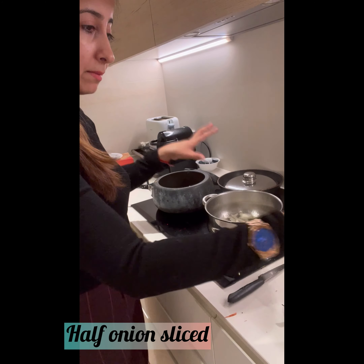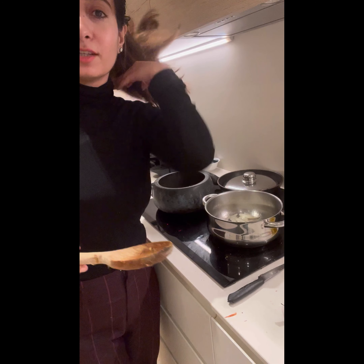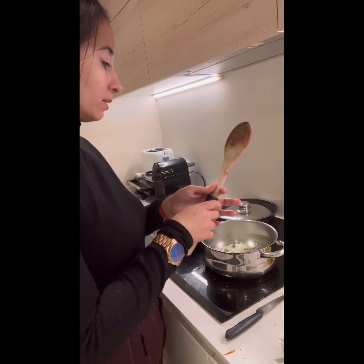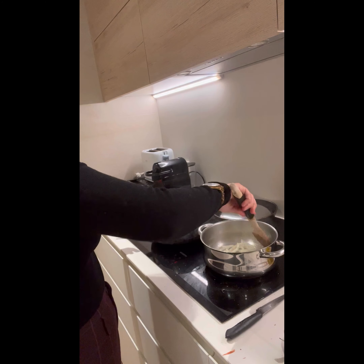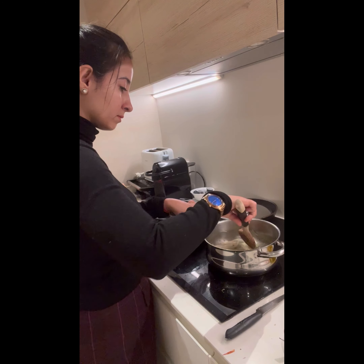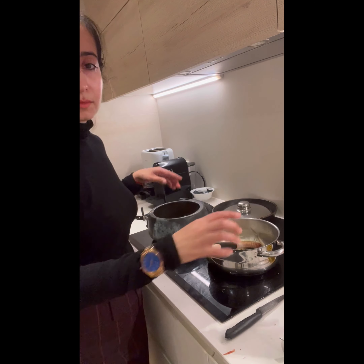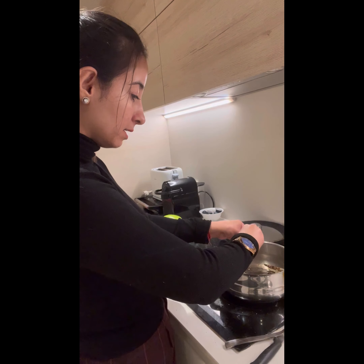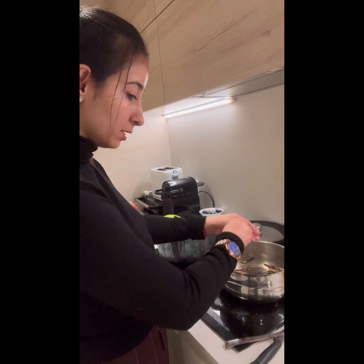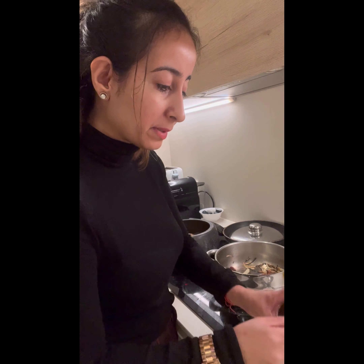Keep it on low flame so the onions get a nice Mitchell — a really nice early brown color. We want them to brown in the pan. I'm going to crush one more chilli into it, sauté it, and add a little Kashmiri lal mirch.